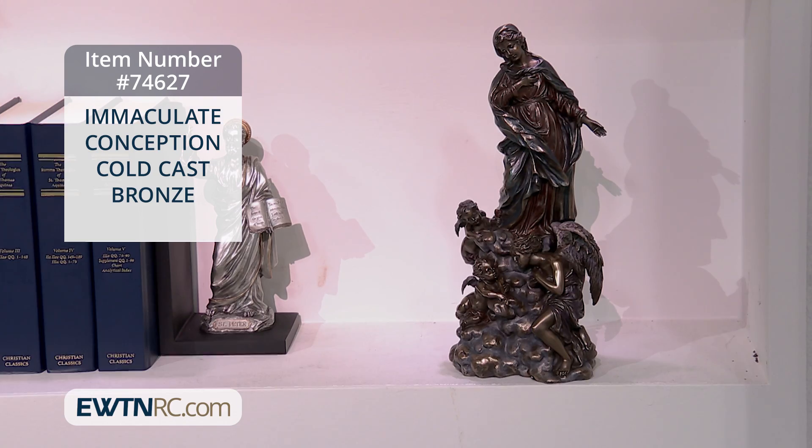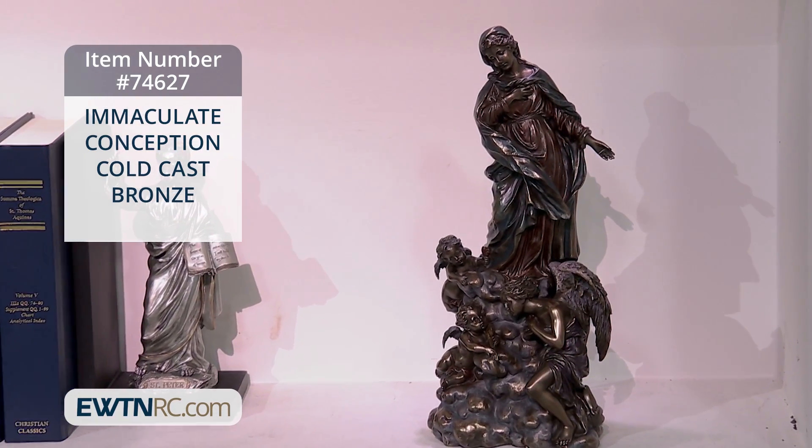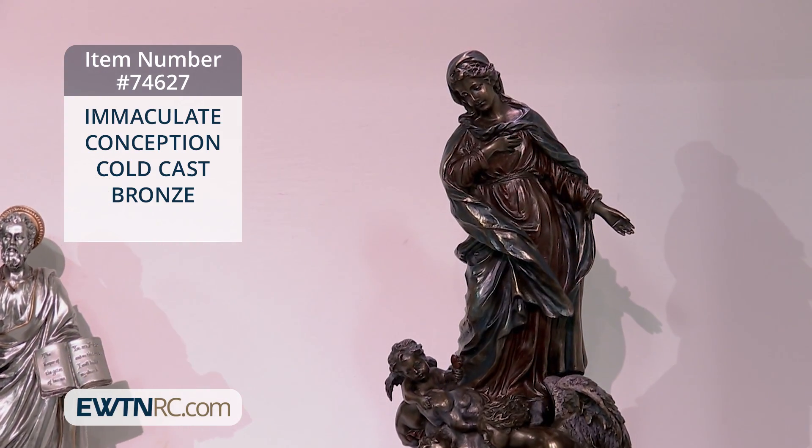It's made of cold cast bronze and measures approximately 13 and three quarter inches high. This is a gorgeous statue that would adorn any room in your home — it would be a must-have.